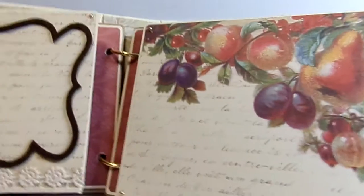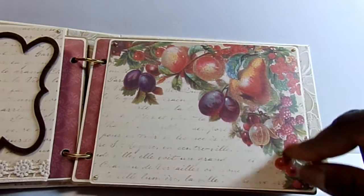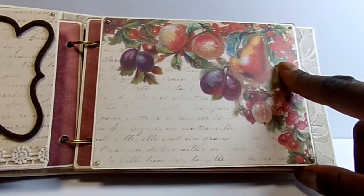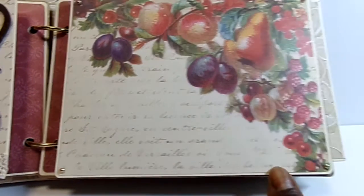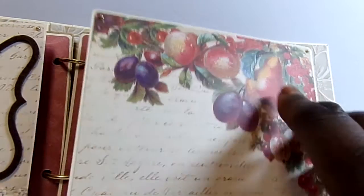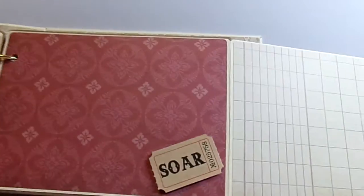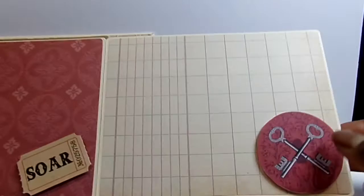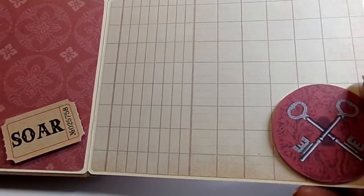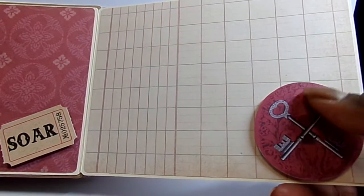I added one of the chipboard pieces from the Found Treasures Collection, then folded that back up. On the other side, the edging on the paper was so beautiful that it really didn't need anything, so I just added a few tiny pearls in each corner. When you open it up, it's the same type of paper inside, and I added 'Soar' plus a die cut from the Found Treasures collection, both on foam dots.